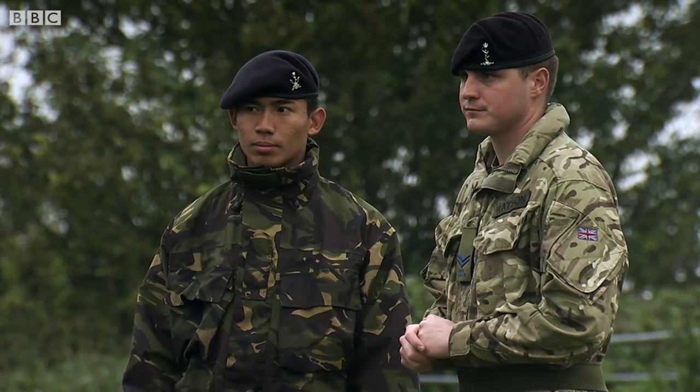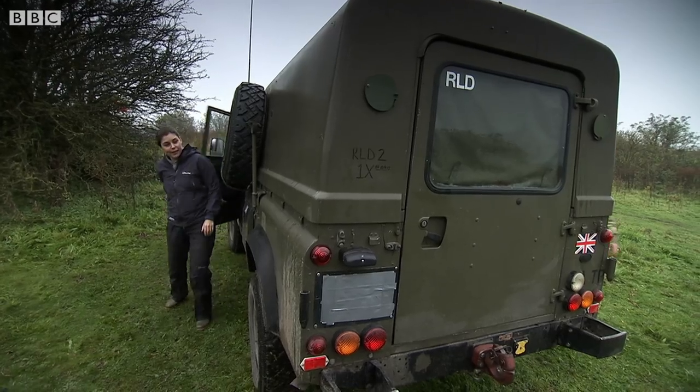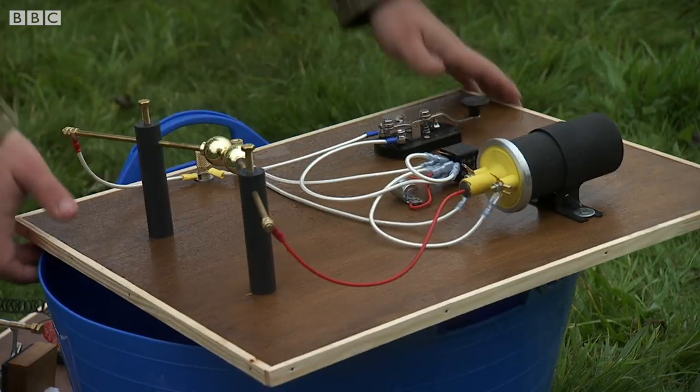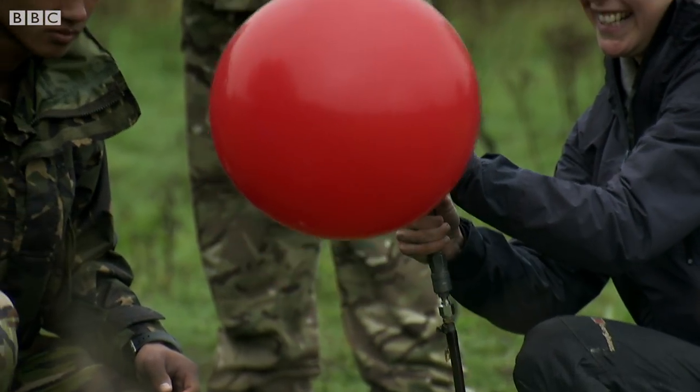Marconi was determined to demonstrate that technology could send messages over long distances with a few modifications. So I've teamed up with the Royal Corps of Signals to recreate his attempt to turn wireless communication from a scientific idea into a workable system.